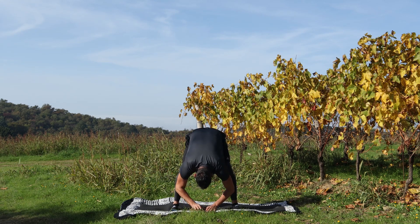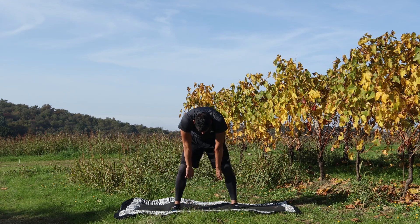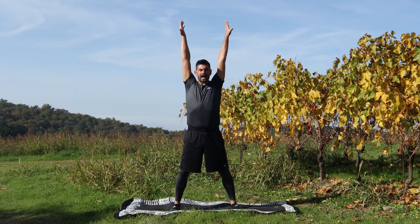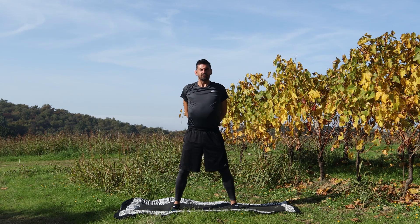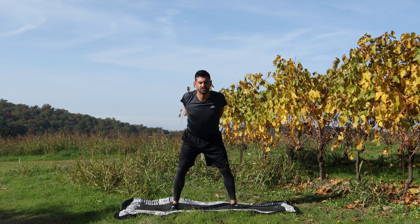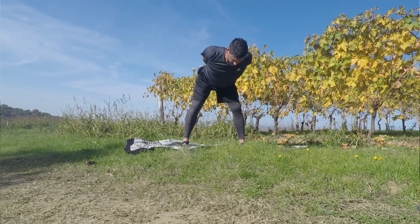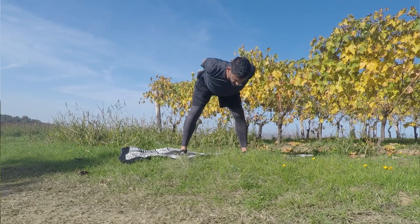Giù, collassa, ombelico dentro e vertebra dopo vertebra, vado su di nuovo. Inspiro, su, apri e vai di nuovo a sovrapporre. Adduco le spalle, scapole chiuse, spalle fini e da qua scendi giù. Schiena bella dritta, resta.